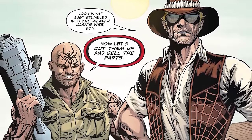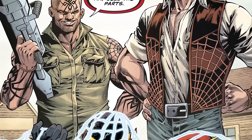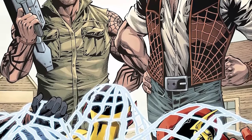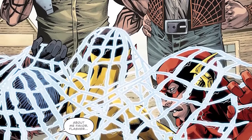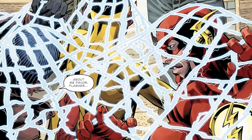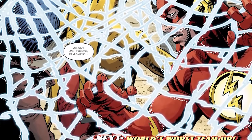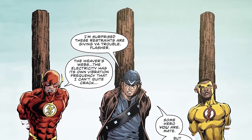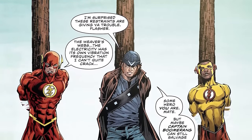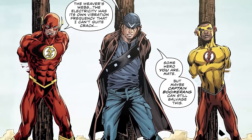While Digger's asking questions and trying to infiltrate the Weaver Clan, Barry and Wally show up out of nowhere, throwing a kink in his plans and leading to all three of them being captured. The Weaver Clan have a web that vibrates at a frequency Barry Allen can't vibrate through, and Wally West doesn't yet know how to vibrate through things. Digger Harkness is just a guy. So they're all held captive. Williamson toys with us a little — he plays it fast and loose, but it works for what it is.